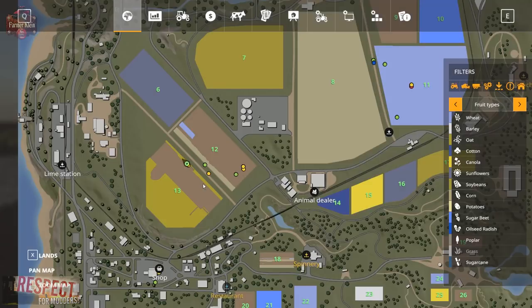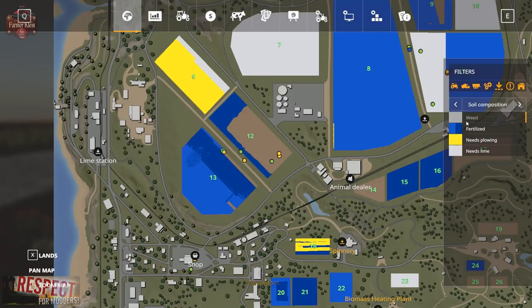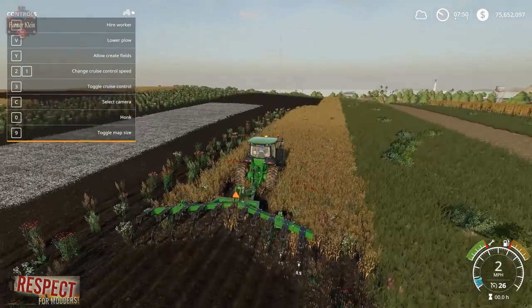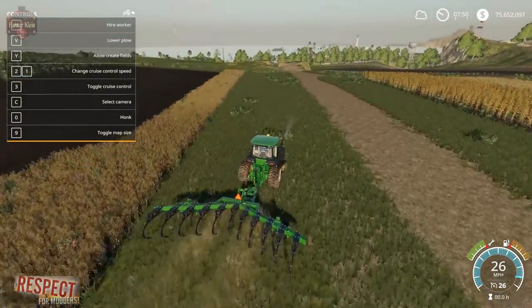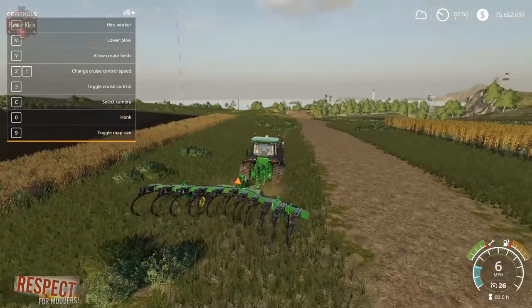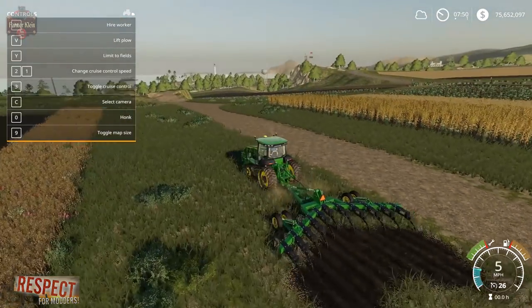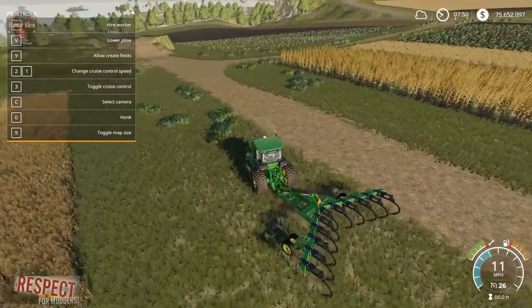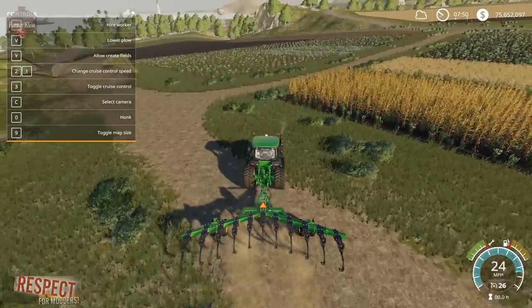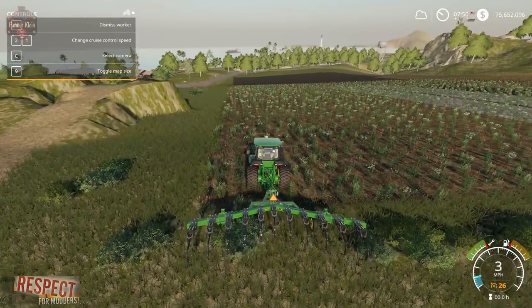We're working in field 13, which is not plowed. Field 6 needs plowed, so let's jump over to field 6 and see how that works — see if the 'need plow' state is getting removed. It should, because we also have the ability to create fields: we can hit Y to create fields, drop her down, and we are now creating a field. So it should clear the 'need plow' state. We'll go ahead and hire help.